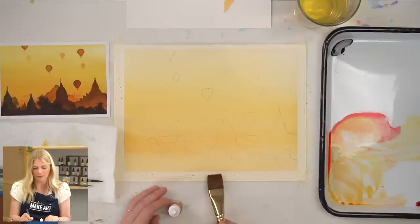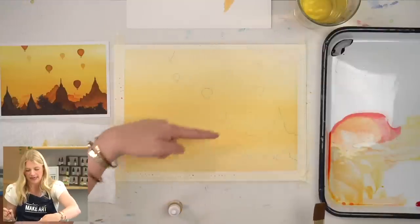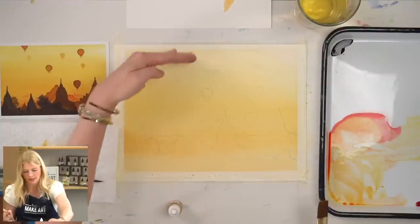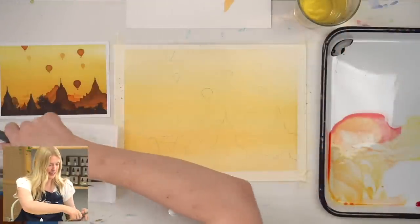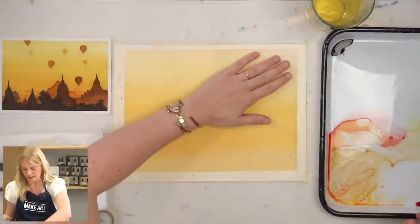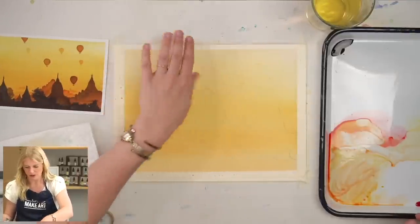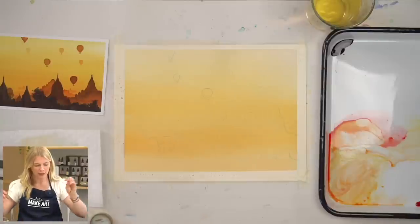It did lighten up a little bit at the bottom, but I'm not too worried about that because I know all of this will essentially be black. As long as there is a light-to-dark value where the buildings start, we're good. Now I'm going to take my heat craft tool and make sure this is totally dry. The paper warped a tiny bit — if you want to dry it a little bit more to flatten it out, you can.